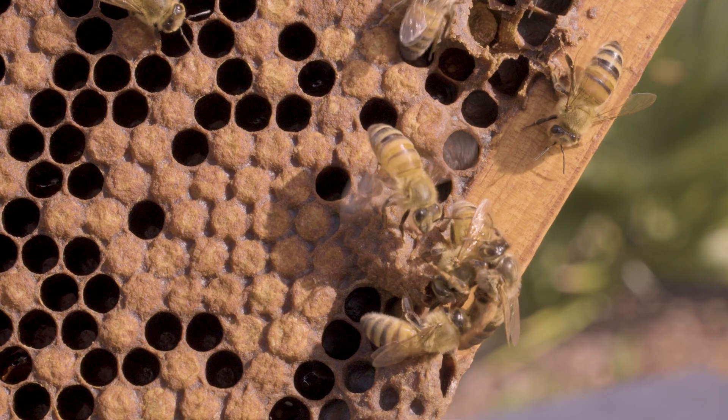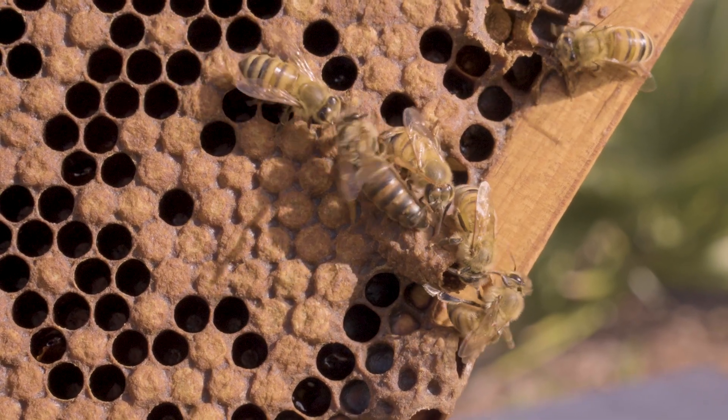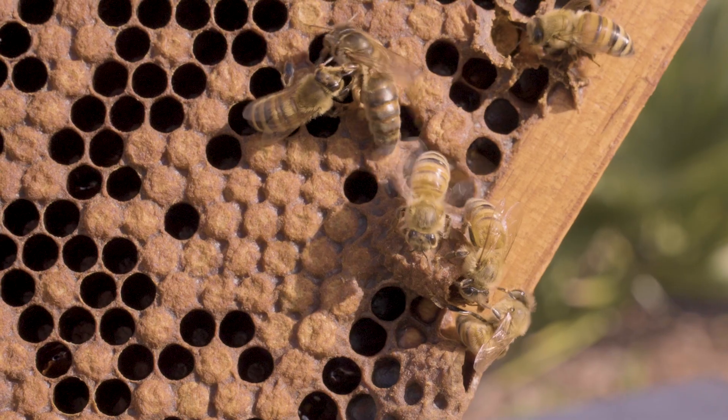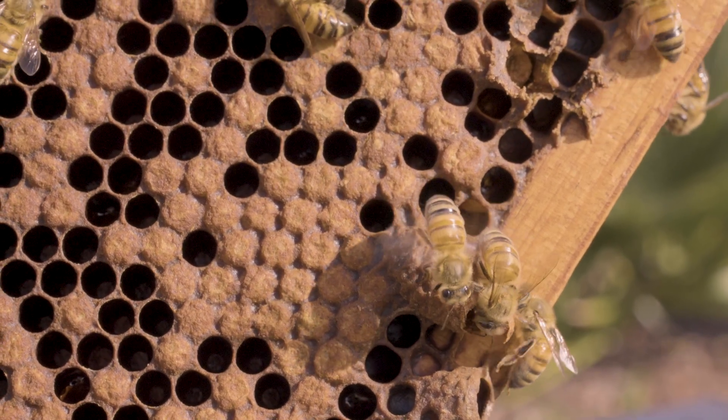As a beekeeper, you've got to sort through all of these different ways that you can bring queens into your system. Once you have them, you have to learn to manage them to be maximally productive. You should experiment with all of these different ways. Many beekeepers usually settle on purchasing mated queens or allowing colonies to requeen themselves. I suspect if you try all the ways, you'll find the one that works best for you.